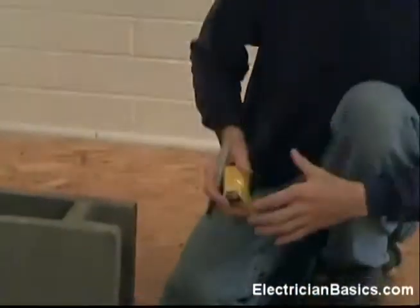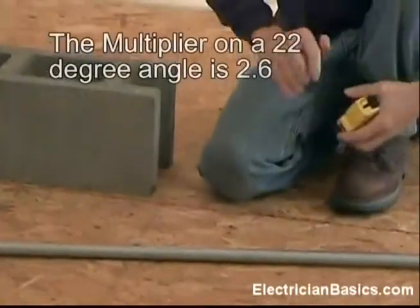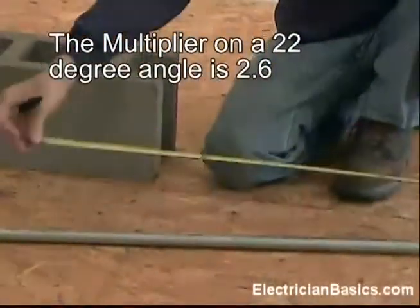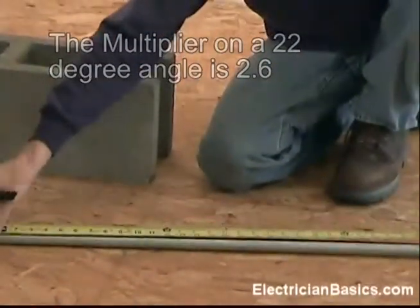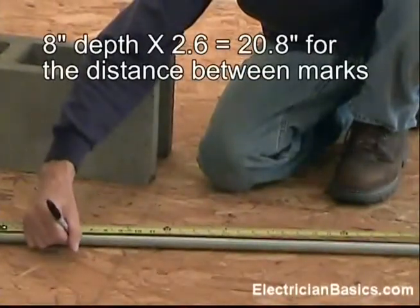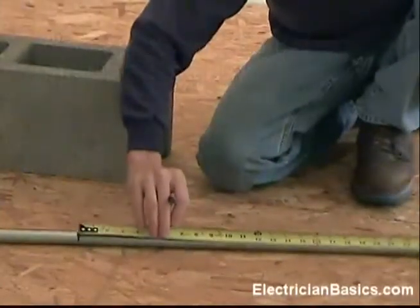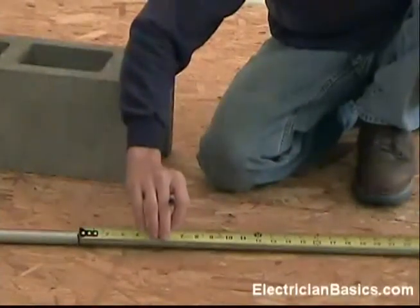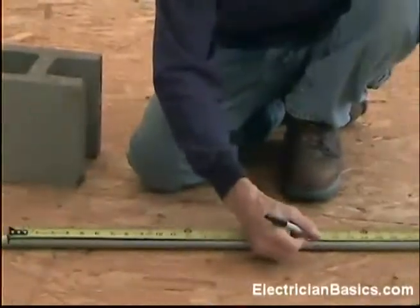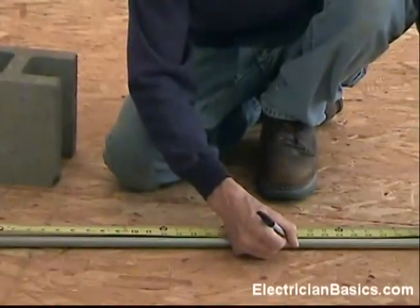The multiplier on a 22 degree angle is 2.6. So 8 inches times 2.6 is 20.8. I'm going to make a mark here and then go 20.8 inches. Now 20.8 is just a little bit bigger than 20 and 3 quarters of an inch.